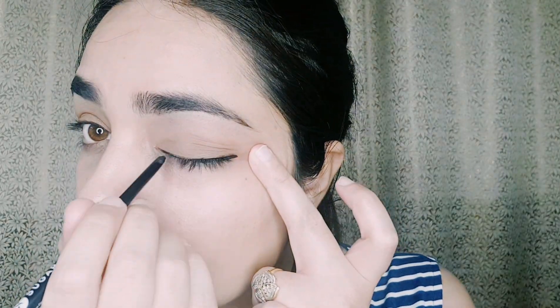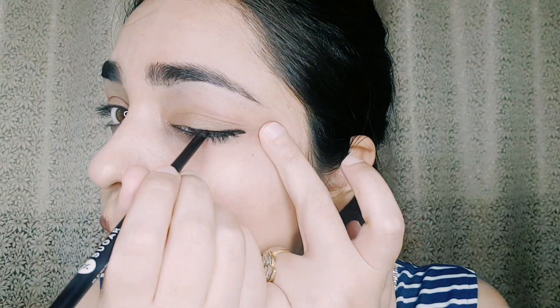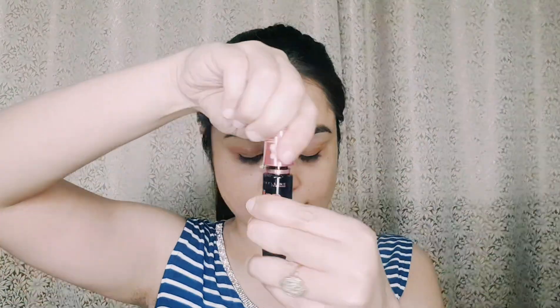After that I am using Sugar on the waterline — it is smudge-proof. If you think your eyes are watery or prone to smudging, you can apply liquid liner first and then put the waterline liner on top of it, so it gets locked.